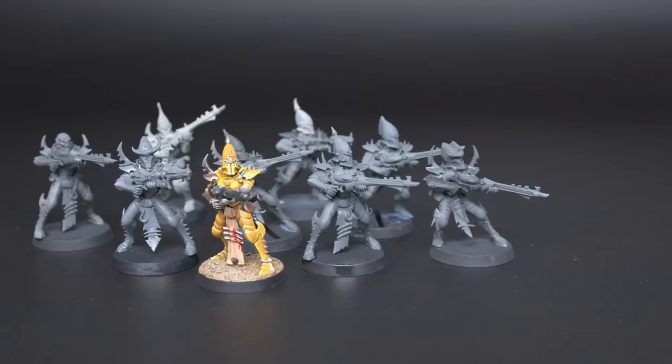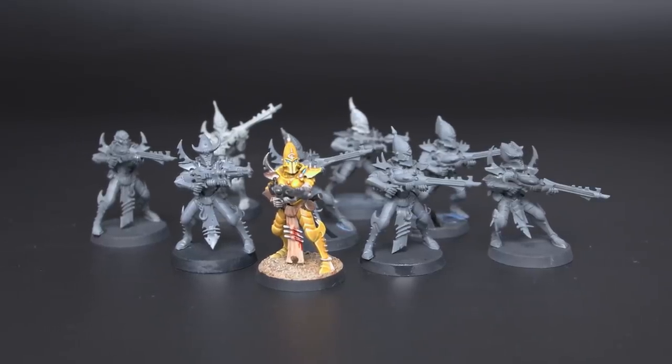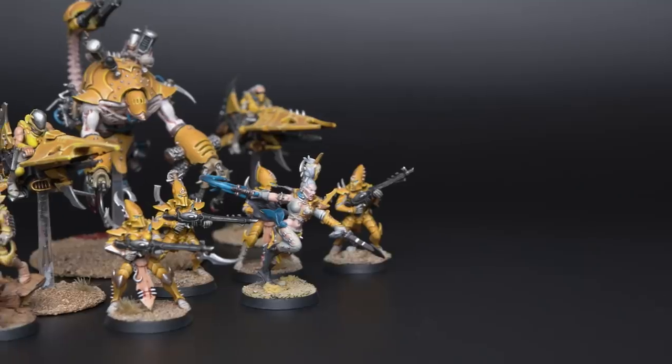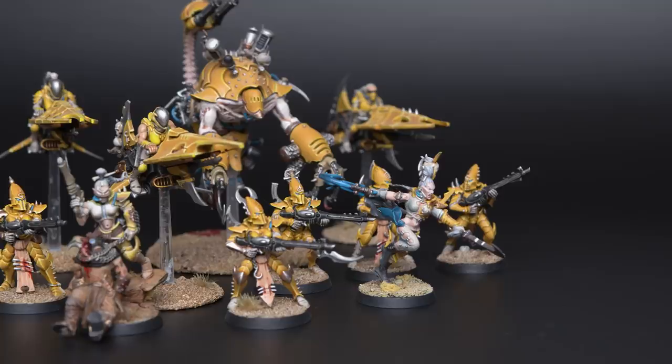Today we're exploring the endless ocean of options that is how to paint the color yellow, but really we'll only ever be scratching the surface. Here's my situation: I started painting a Dark Eldar army in 2016, and because I always need to be different, I painted mine yellow.